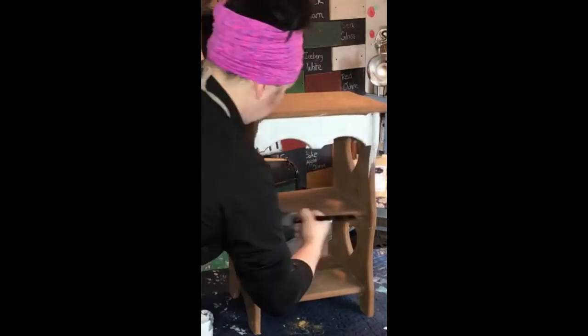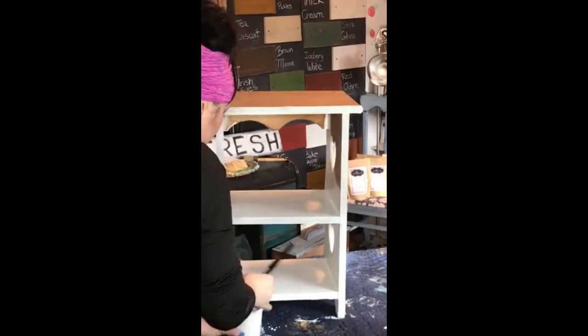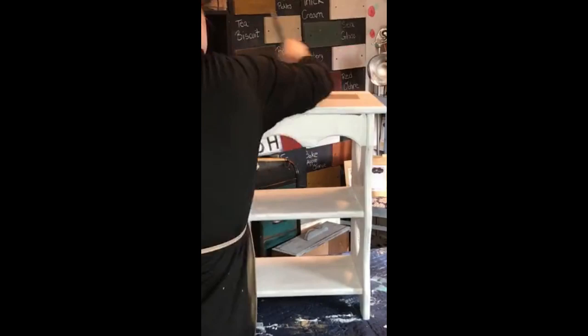Hey friends, welcome back to the vlog. Today I'm going to share with you a tip that helps me keep my vintage white and light paints looking nice and sharp — specifically when you're using white and you want it to be bright, clean, and sharp.